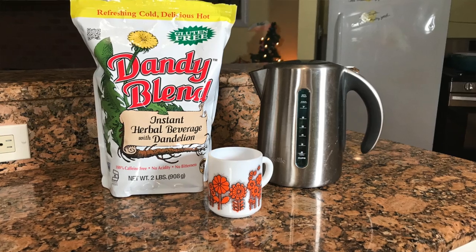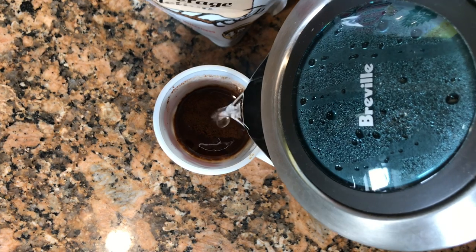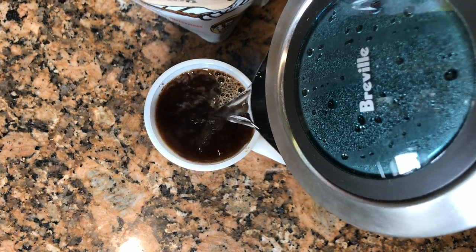I make this cake using a terrific coffee substitute called Dandy Blend. It is an instant herbal coffee substitute, and if you are trying to decrease or eliminate coffee in your life, this is the best choice out there. It has a rich, full-body taste of coffee. It is non-GMO, gluten-free, caffeine-free, and it has no acidity or bitter taste.